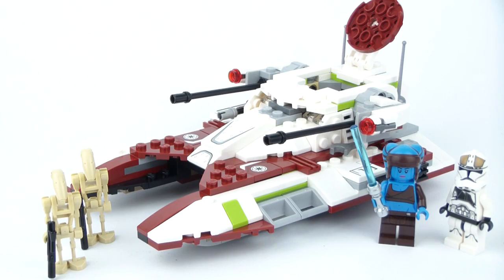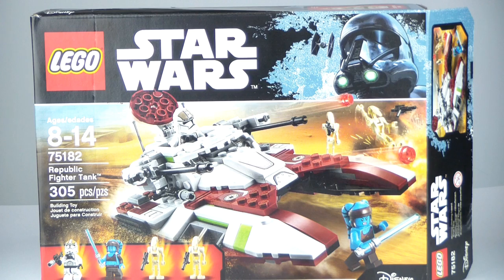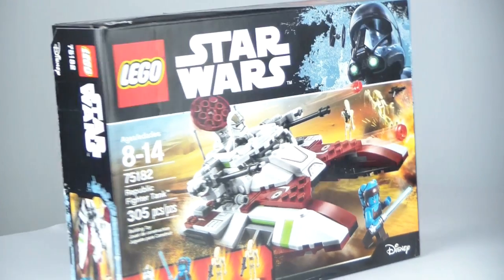Hello everybody, it is Magmon, and I'm here with a brand new 2017 LEGO Star Wars set review for you guys. Today we're taking a look at set 75182, the Republic Fighter Tank.